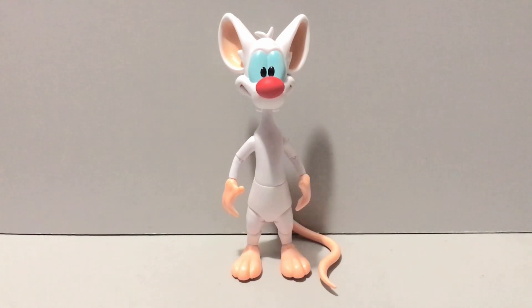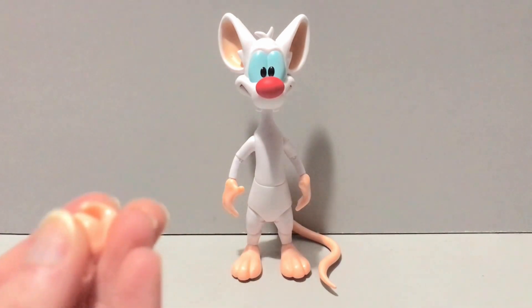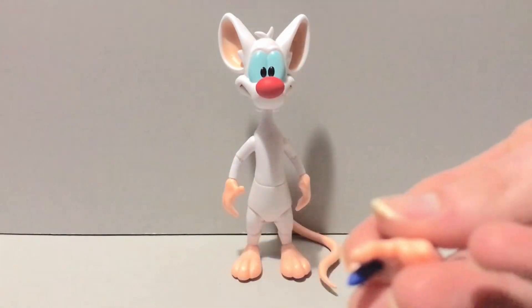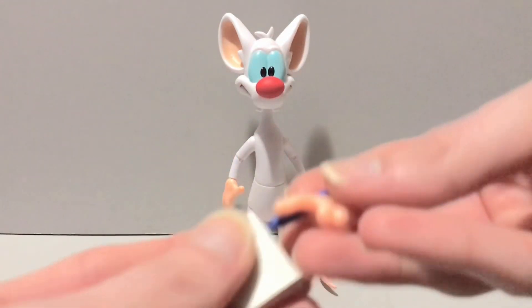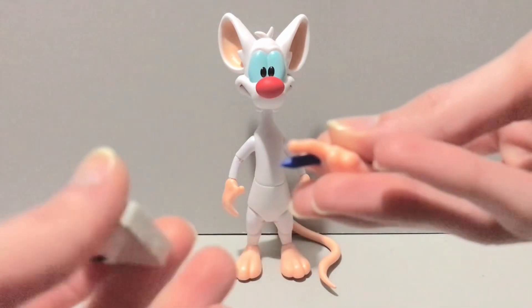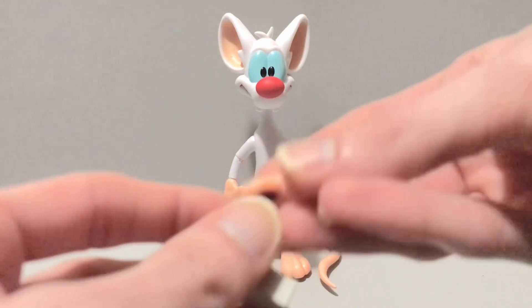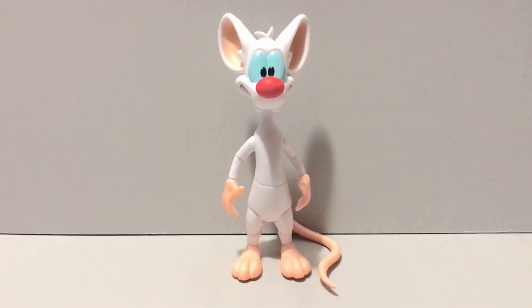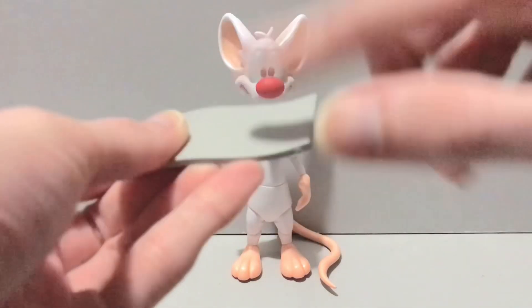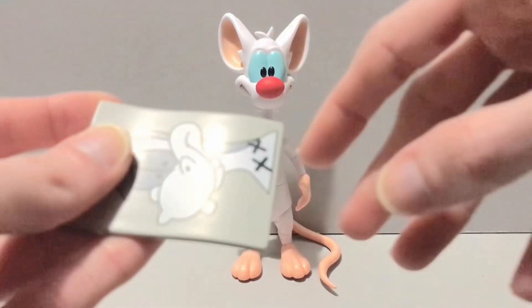He does have a couple of grip hands with thumbs up, like MOTU Origins, so he holds accessories well enough for the most part. He also has a more enclosed grip hand, and a hand holding a pencil — which means he comes with his little notepad. If you remember Pinky and the Brain, he used to take notes on what Brain was telling him so they could take over the world.